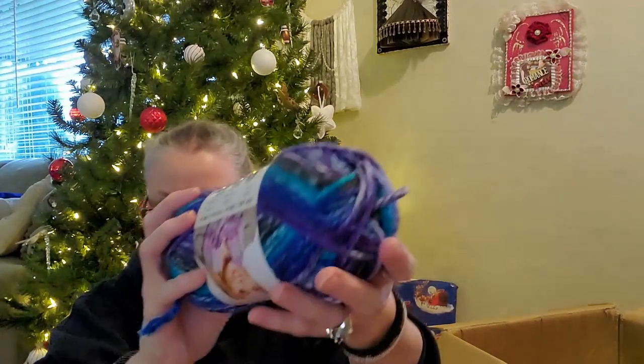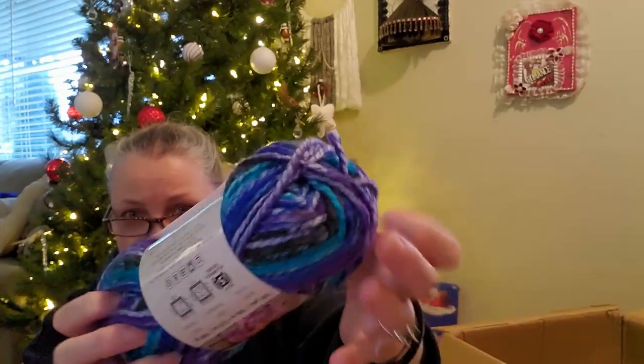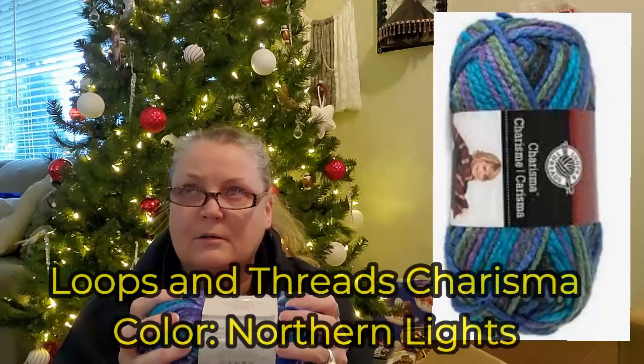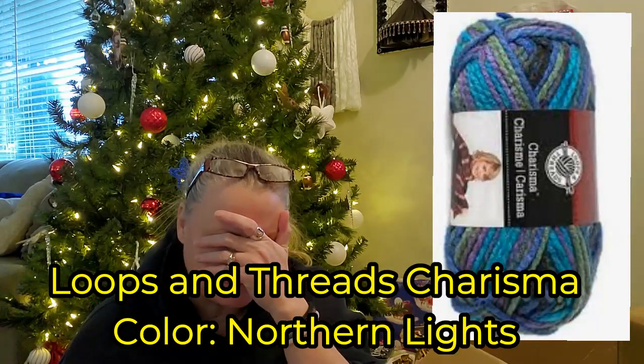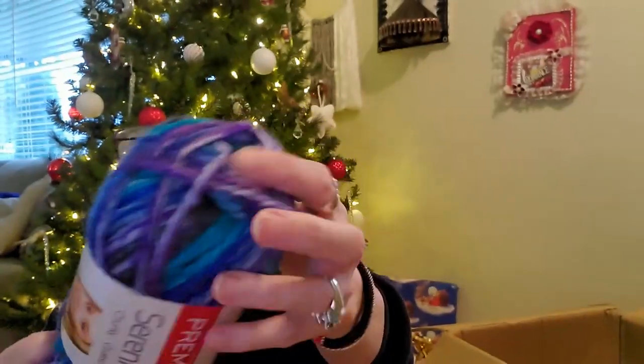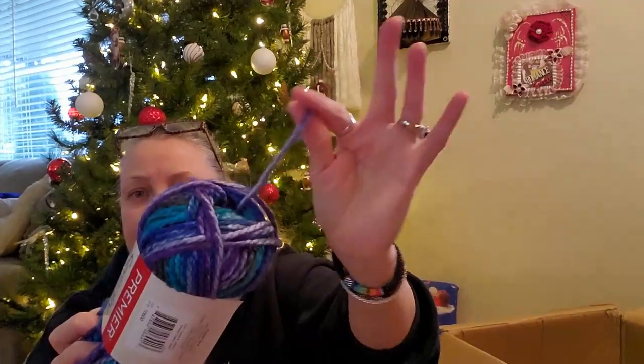Now I haven't gotten this color yet. This is the Serenity Chunky again, and this color is called Treasure — isn't that amazing? This colorway reminds me of another yarn, but I've got Premier on the brain right now. Again, so soft, so gorgeous — just jewel colors, absolutely gorgeous. I love how they all have the center pull. I love Premier yarns.